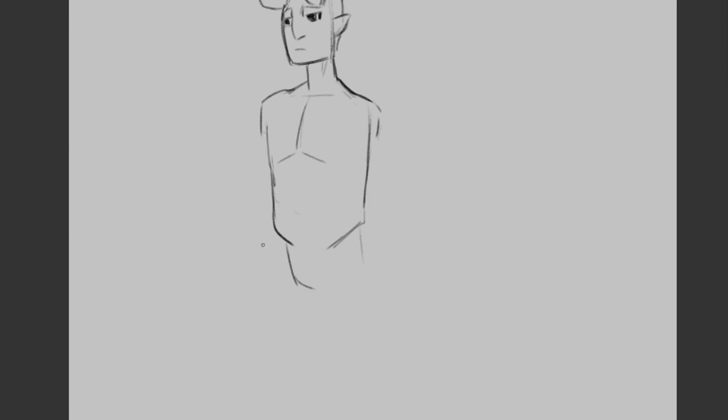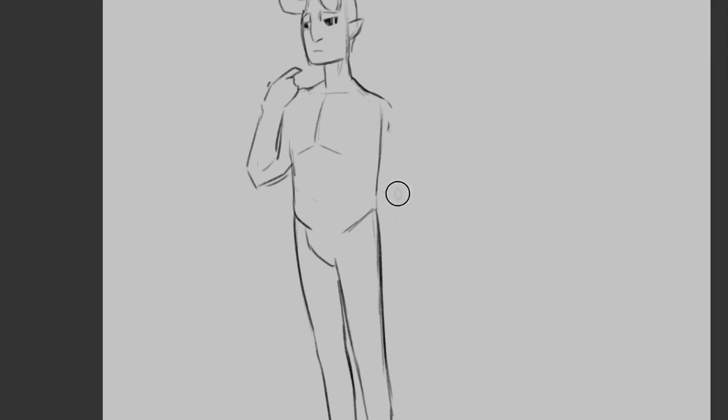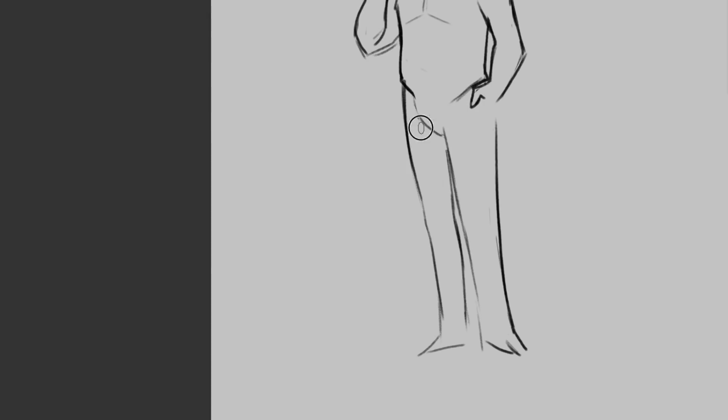Hey everyone, welcome back to my channel! Today we are going to go through how to do a turnaround of a character. My process is really rough and I just do it, so I don't know if it will help you, but if it does I'll be super happy.